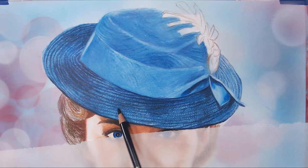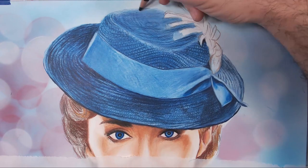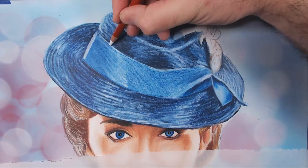Continuing to build values, I'm now going darker with the colors and starting to put in the ribbons on the hat — all the little ridges, all the straw marks. I want that texture and that feeling. Here I'm using an eraser to bring back some of those highlights and give a little more of the brighter texture that got covered up by the color pencils.